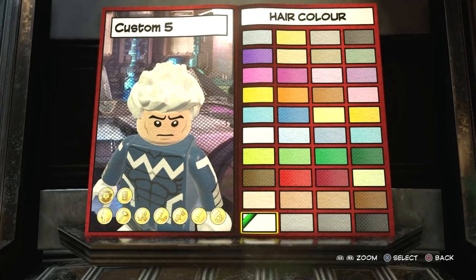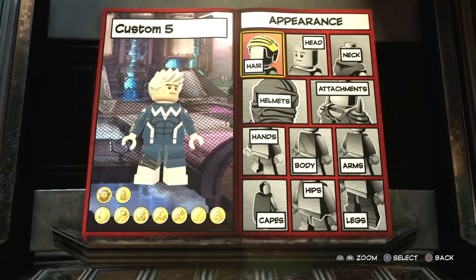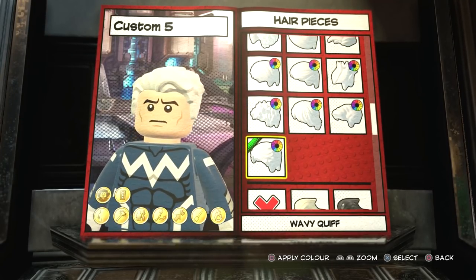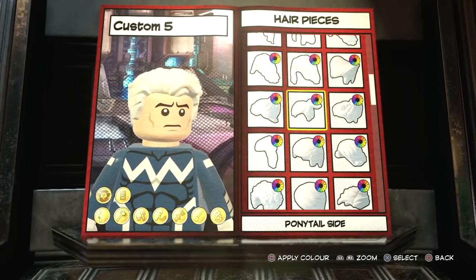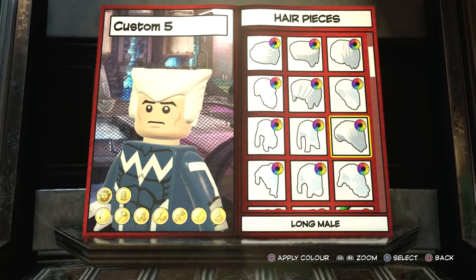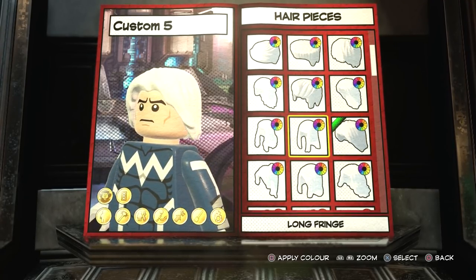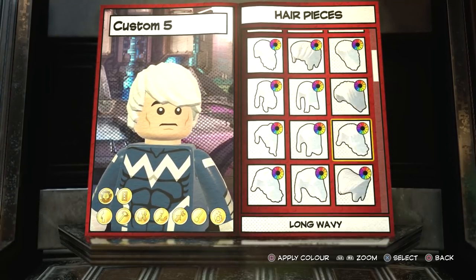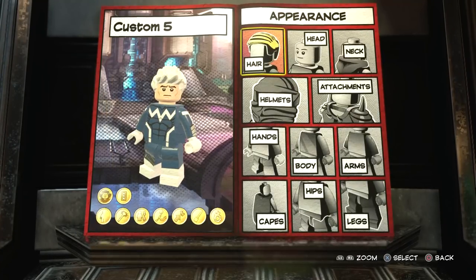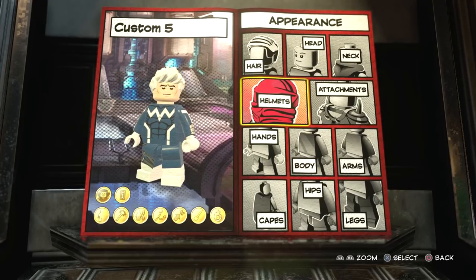It looks kind of weird without hair, but if we put some white hair on Quicksilver you'll see it looks better. There are different colors obviously, but I think white looks the best. There are a lot of hairstyles you can choose from - I'll show you a few that could work for Quicksilver. That one looks alright, and there's a classic one, and I think Aaron Taylor Johnson's style is up here somewhere. That kind of looks like the X-Men movie version of Quicksilver's hair. Personally, after messing around with the different hairstyles, I think the spiky one looks the best in gameplay.